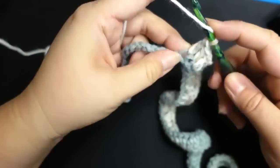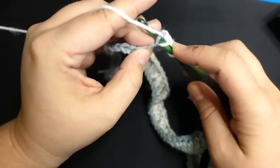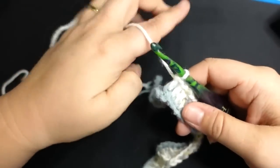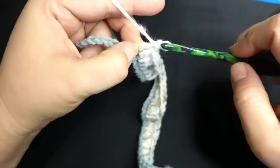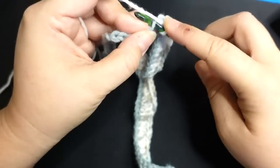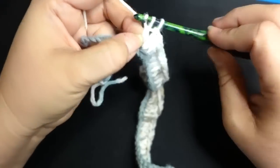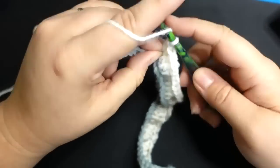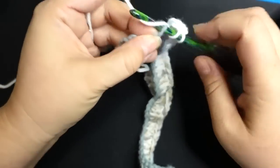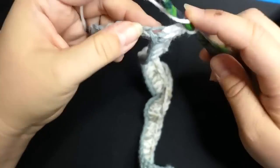If you have trouble making a straight rectangle because your ends tend to go in or out, count your stitches every couple of rows to make sure you still have the same number. Most people have problems with the last stitch — it can be hard to find. I really like the colorways in this yarn; I think it's going to be the cutest little apron ever.